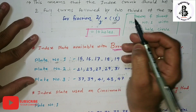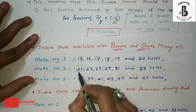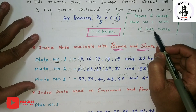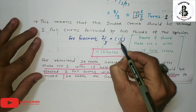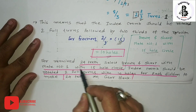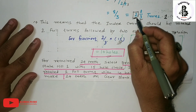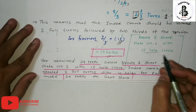You can also select 18 holes from plate number 2, or 21, 27, and 33 are also possible. Here I am selecting plate number 1 with the Brown and Sharp system with the 15-hole circle. Putting the value: 3 × 5 = 15, giving 10 holes. So for the required 24 teeth on a gear blank, select Brown and Sharp plate number 1 with the 15-hole circle system. The index crank should be rotated 2 full rotations with 10 holes for each division to make 24 teeth.